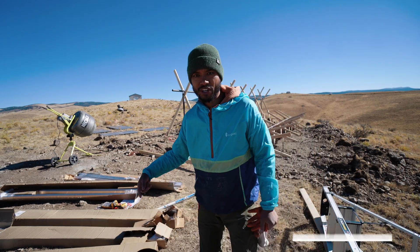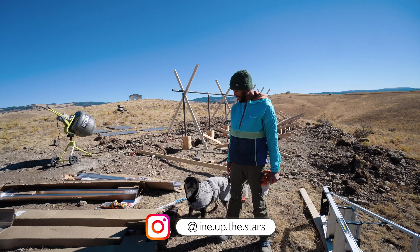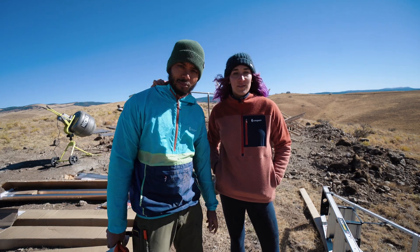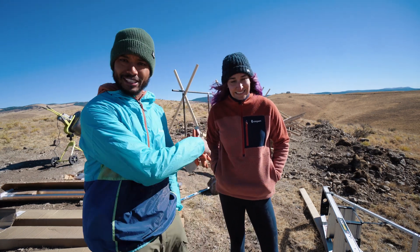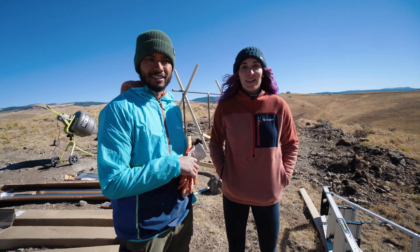We got an off-leash dog. This is Forrest. Come here, Forrest. Today we're going to take off all our braces. I forgot we had to take the braces off. The goal is to mount everything today — all the panels, get them up there.